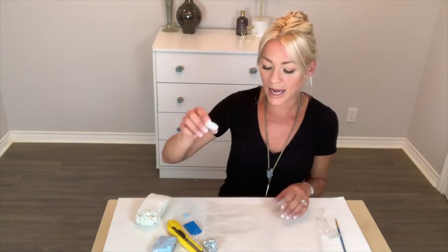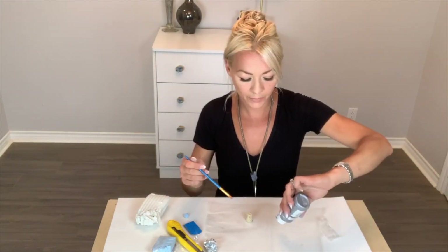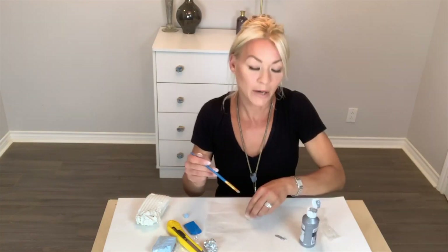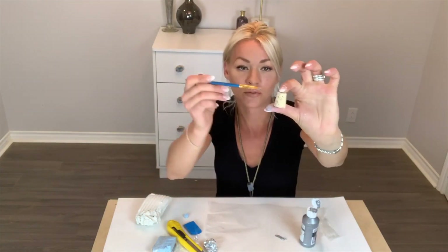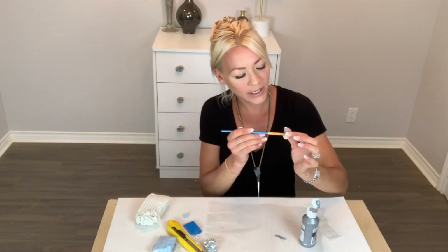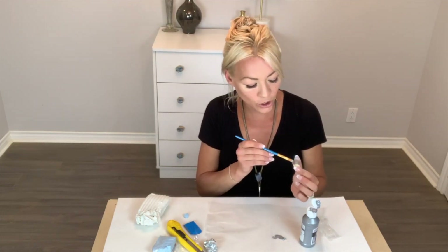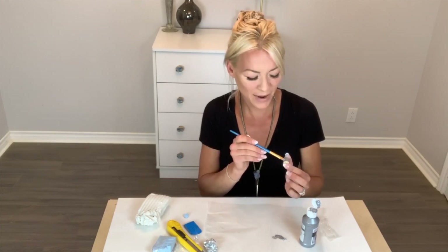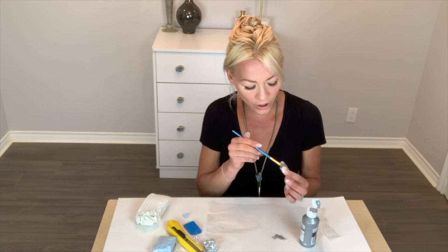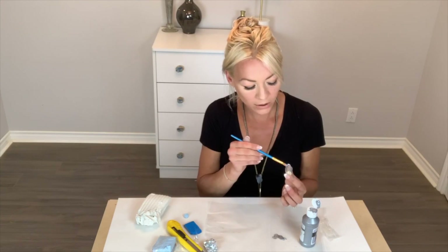While we are waiting, we're going to take our cork and we're going to paint our screw. You could also leave it bare if you'd like — it looks really cool bare as well. I'm going to go ahead and paint it gray because that's what I chose to do. It's your prerogative, whatever you want to do. Let that dry as we wait for our clay to bake.